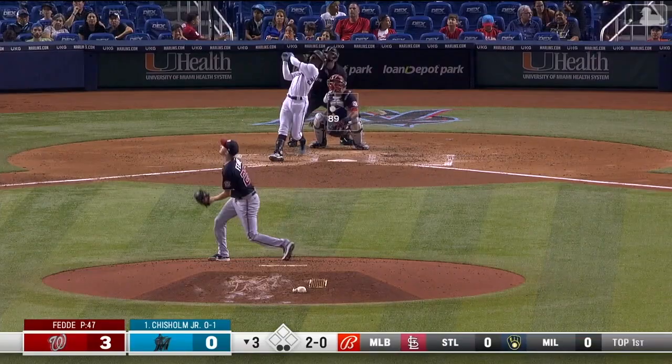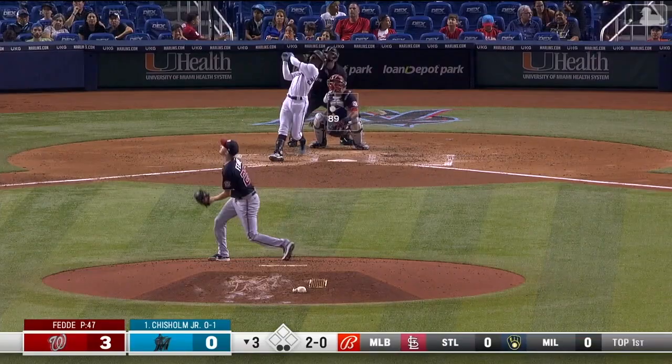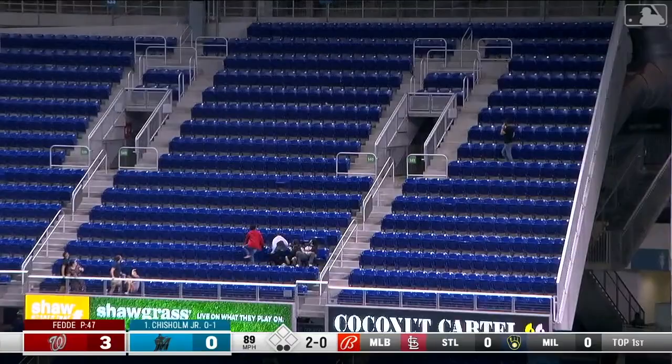On Jazz, here it comes from Fetty — and Jazz with a drive out to right. Second deck for Jazz!